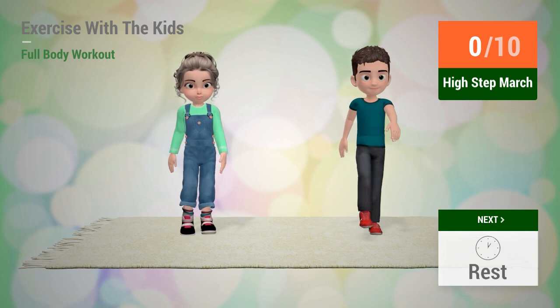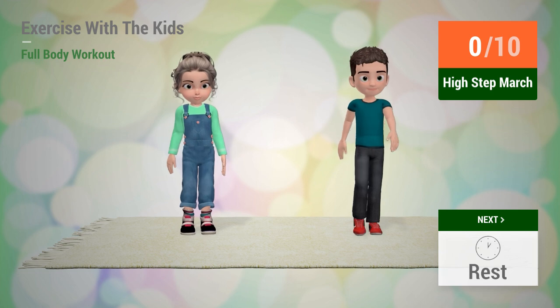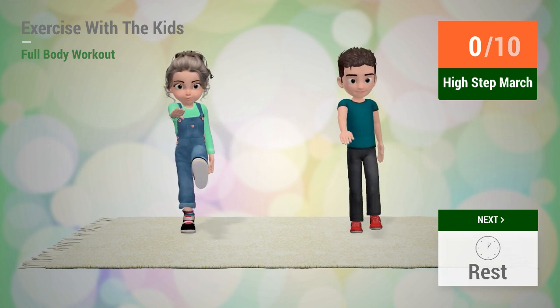Up next, high step march. In 5, 4, 3, 2, 1, go!